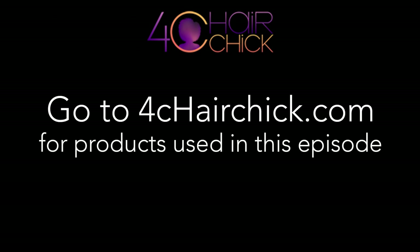So until next time — maybe, kind of, sort of, it could happen, it might not — we will see you on the internet somewhere. Don't forget to head over to 4CHairChick.com for all the products used in this episode.